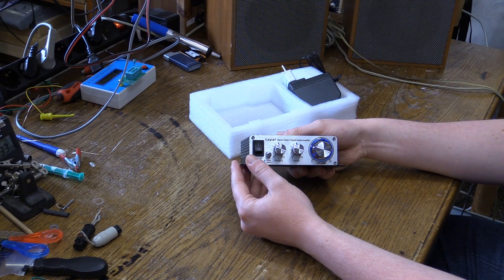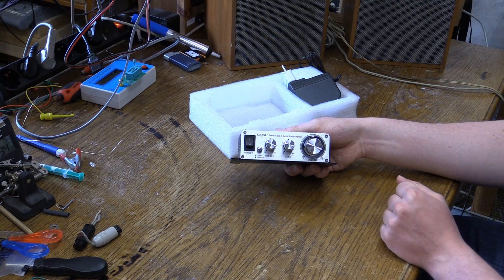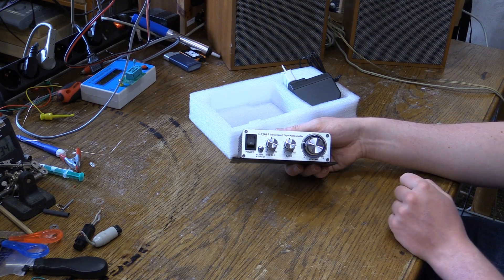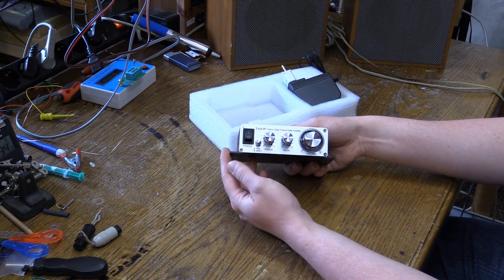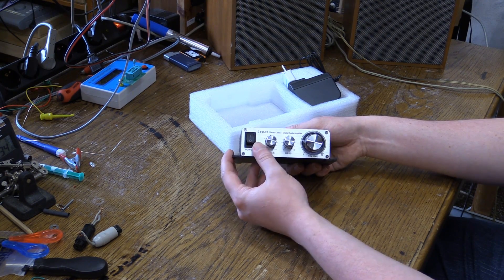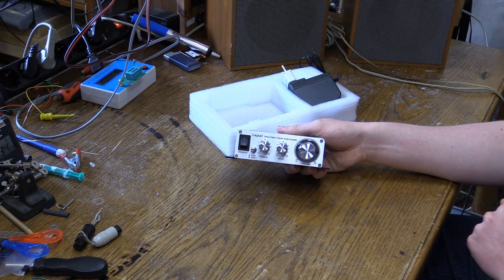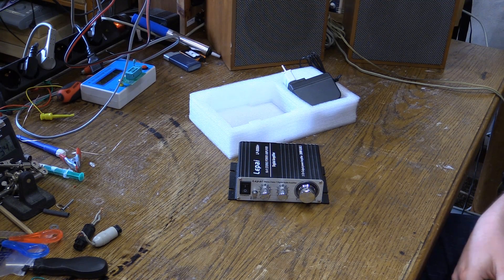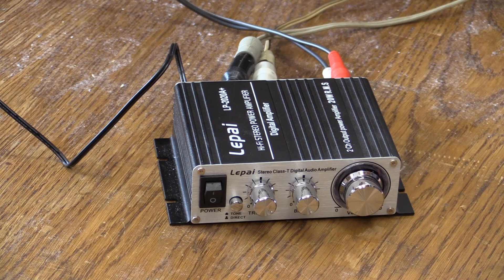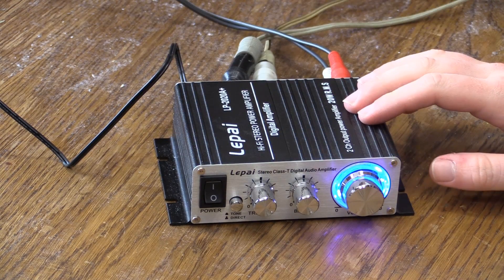On the front, we have a power switch. The filter capacitor has actually had some kind of a residual charge in there — you could see that light coming on for a second there. We have a tone or direct switch, and we have treble and bass, and of course volume. So let's go ahead and set this thing up. We're all hooked up and ready to go, so let's start the CD player and turn it on — see what it does.